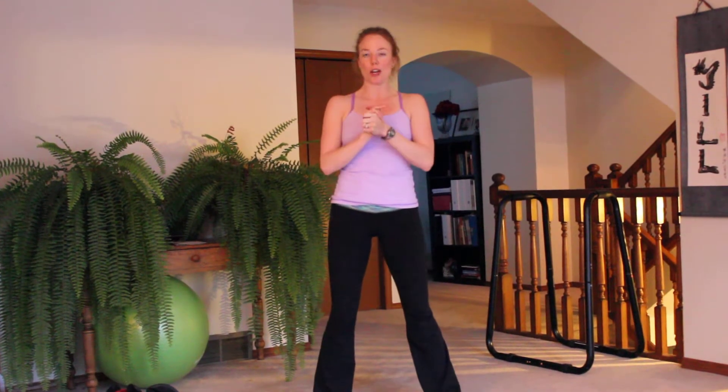We have our 12 minute workout: 50 seconds of work, 10 seconds of rest, 3 times through.